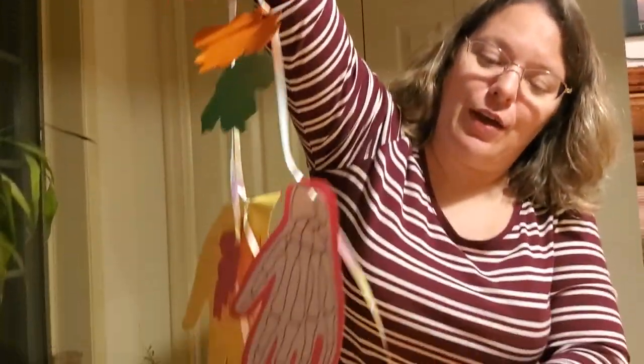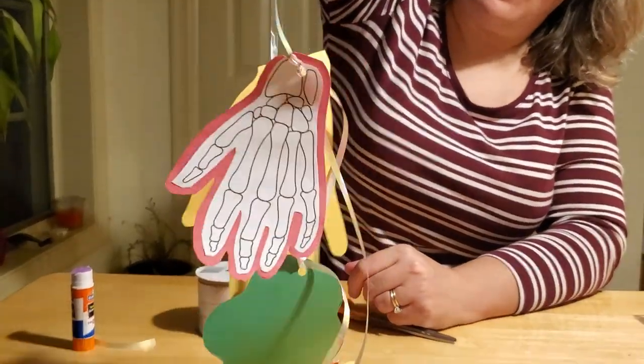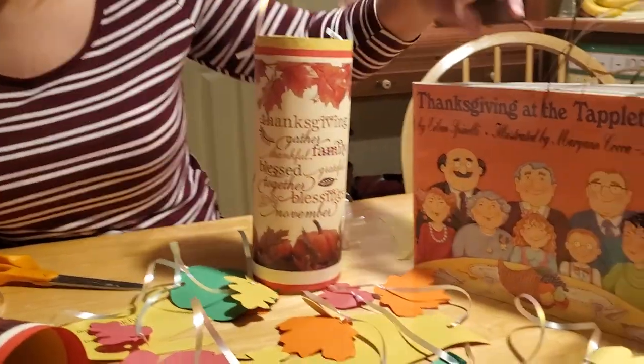And there you have it — your own Thanksgiving Day windsock, with all the things that everybody in your family is thankful for. We hope you enjoyed our crafts for this project today and that you enjoyed our story about Thanksgiving with the Tabletons. Of course, we hope you have a wonderful Thanksgiving. We'll see you again later. Bye!